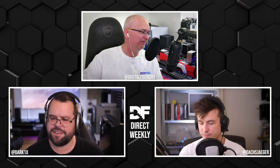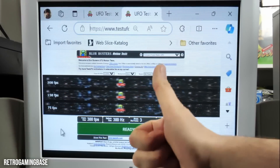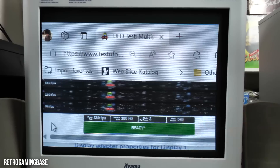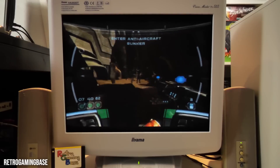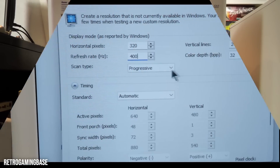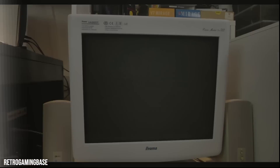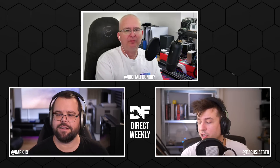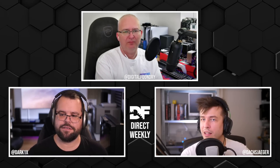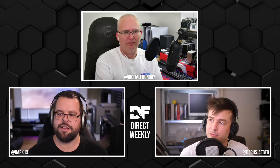It seems to be the iiyama Vision Master Pro 512 CRT. I wonder if this should be possible on some other really high-end CRTs as well. When you look up the vertical refresh rate, this specific CRT is 180Hz, and a lot of other high-end CRTs are 160Hz, so this may be a little bit specific to this model.